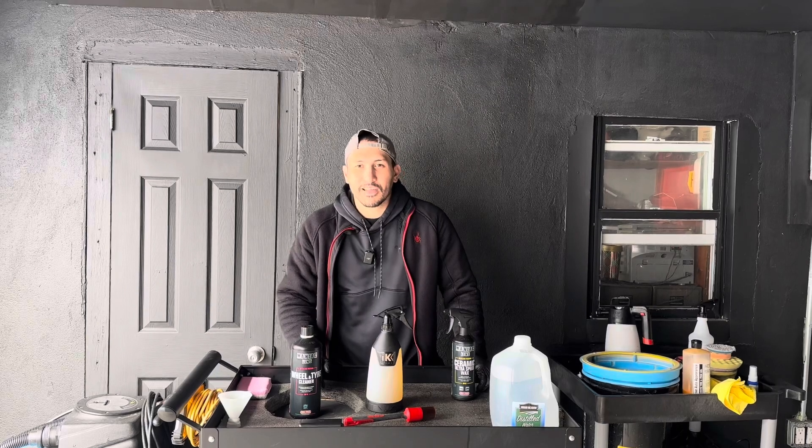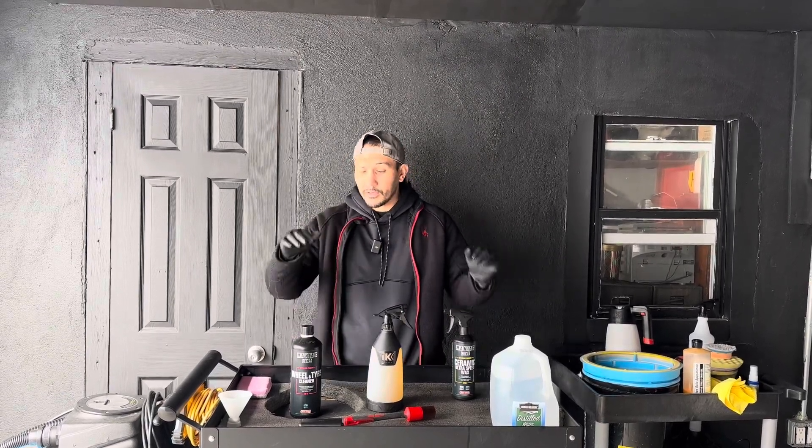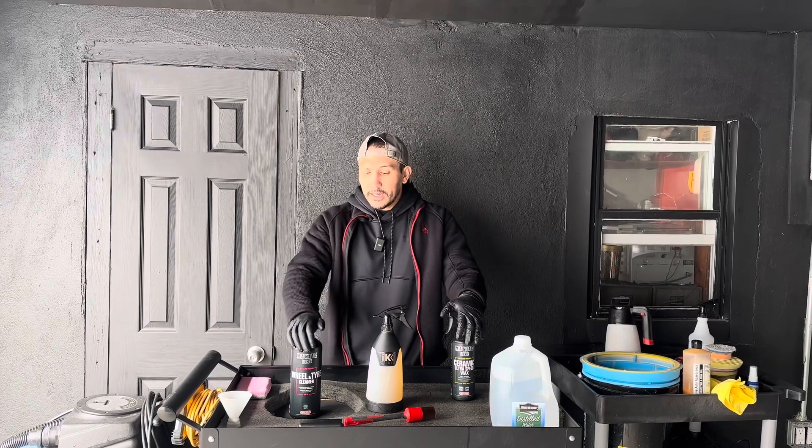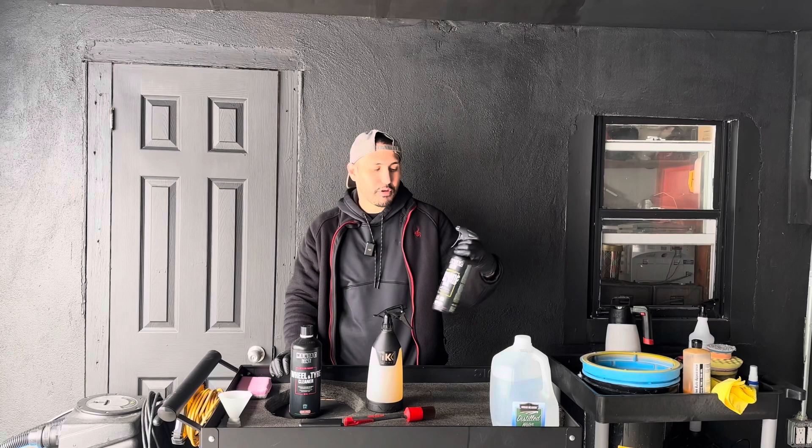What's going on everyone? Welcome back to Gloss Garage where we make detailing simple. My name is Sok, and today I have something special for you guys. We're going to be reviewing the wheel and tire cleaner from Maniac as well as their Ceramic Ultra Speed Wax.